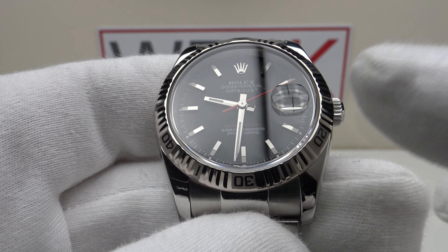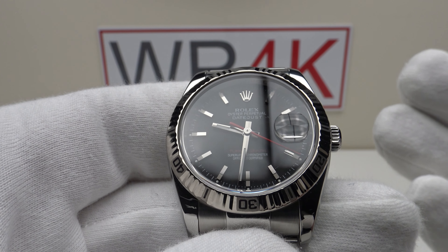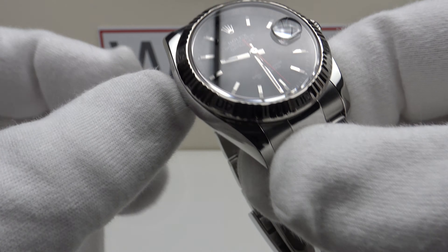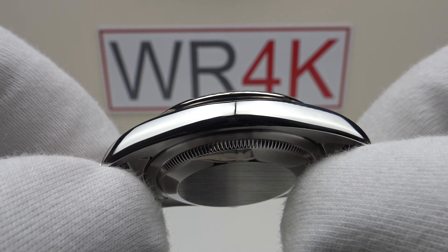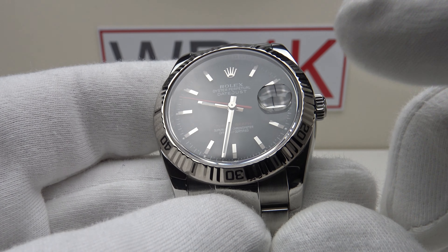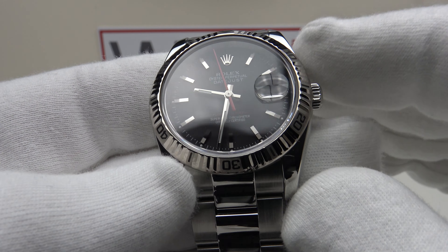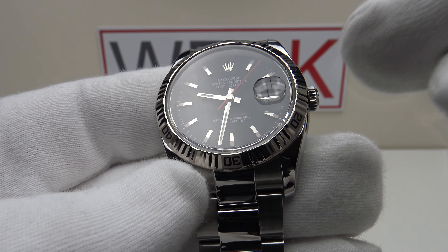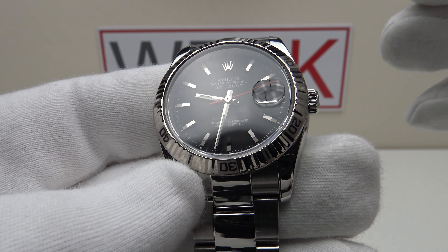There is one other consideration: the Turnagraph had a relatively short production run from 2004 to 2011 when it was discontinued, and it was the last Turnagraph made. Since 2011 Rolex hasn't produced an updated version, and it's now 2022 — so it's really due for re-release. Because of that short production run and the scarcity of the 116264 versus other versions of the 36mm Datejust, this is going to be a highly collectible, sought-after piece among purist Rolex collectors in the future, making it a very strong investment piece with excellent potential.